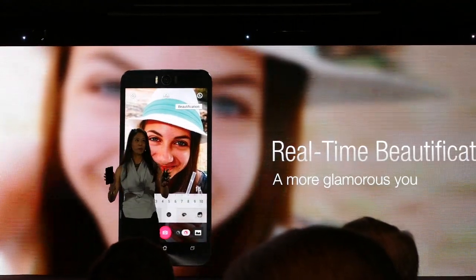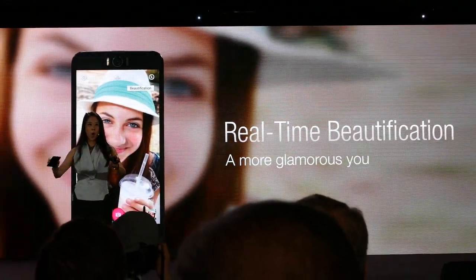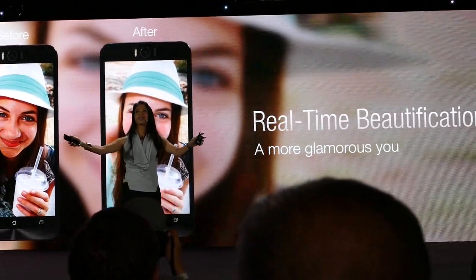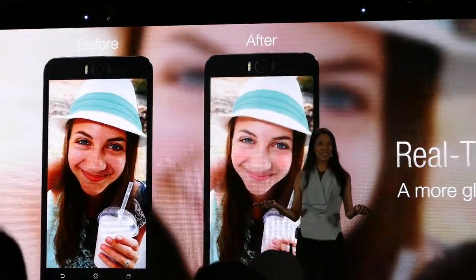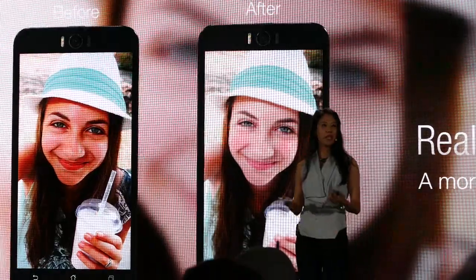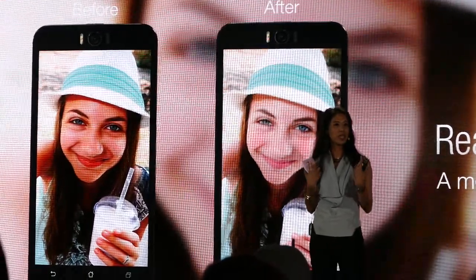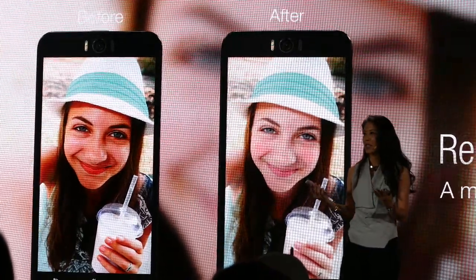I know I am not the only narcissist in this world — we all want to be beautiful, right? And so, with our beautification modes built inside the camera, it makes my skin tone look more even, the lines are softer. It's like wearing digital makeup.